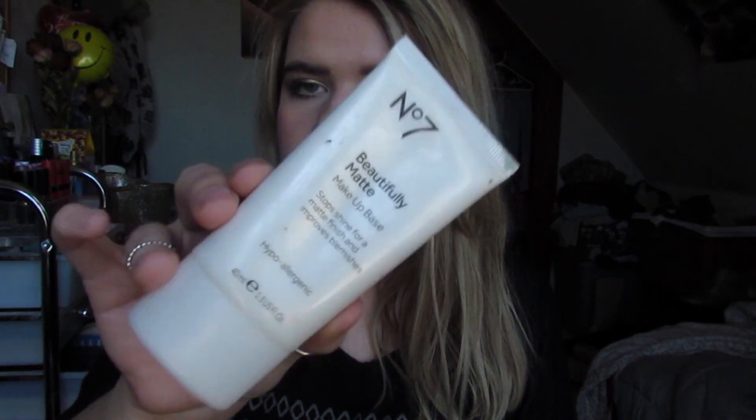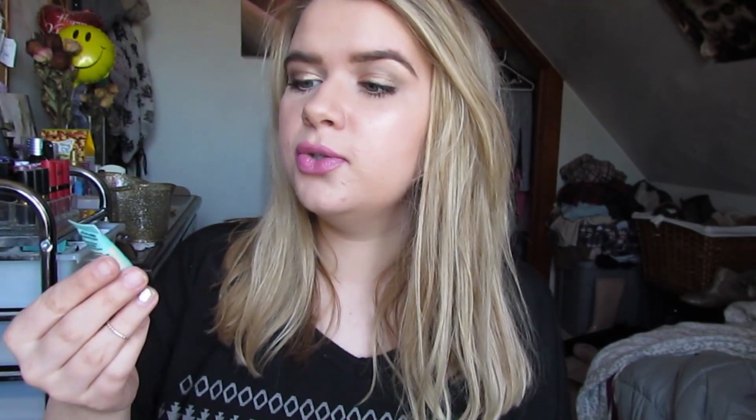This foundation lasts about seven to eight hours on me without a primer. But if I really want to extend it past the normal school day, I will use a primer. The two primers I would lean towards would be Boots No. 7 Beautifully Matte Makeup Base, or the Benefit Porefessional. With the Boots No. 7 primer, this makes the foundation last all day — you could sleep with it on and it would still be on when you wake up. So if you guys want this to last 12 hours, I would highly recommend you get this primer.